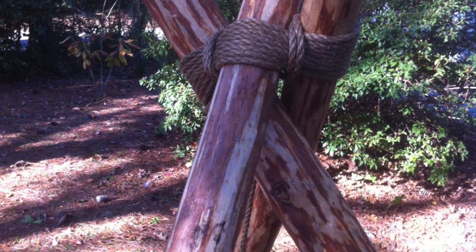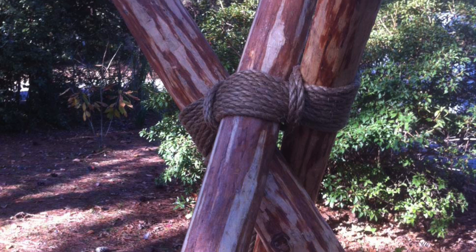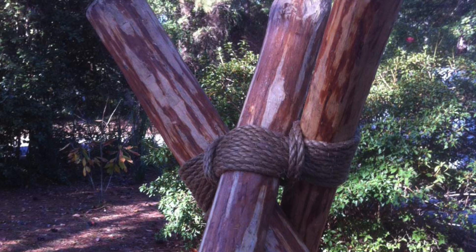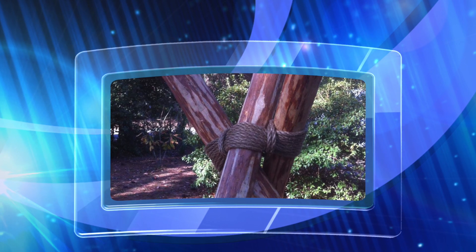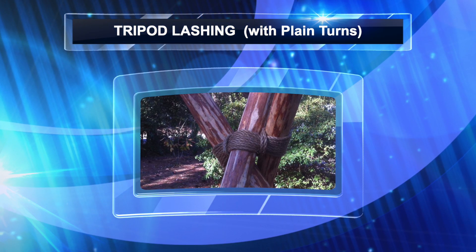There's a simple way to tie a tripod lashing that's been used for many, many years. It's quick, effective, and appropriate for most Scout pioneering projects that call for one or more tripods. This lashing has been referred to as the tripod lashing with plain turns.